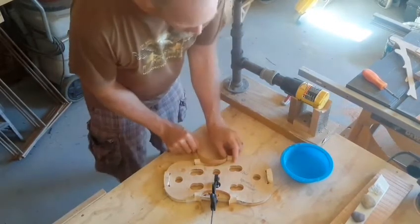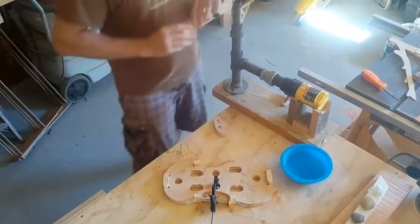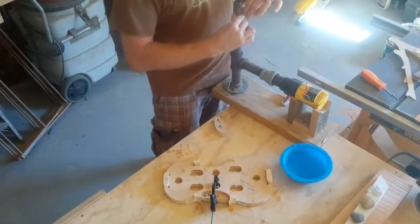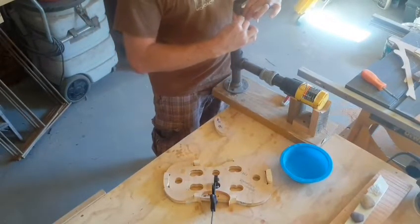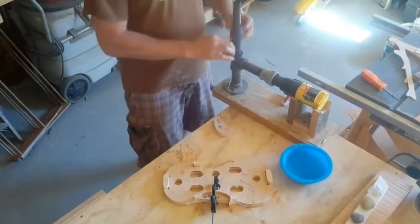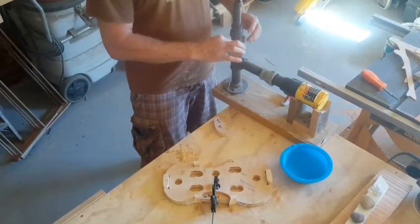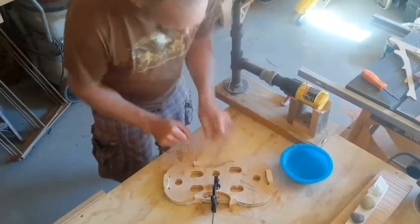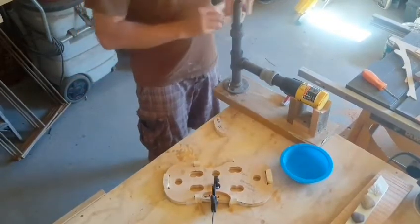Anything much thicker than a millimeter is going to be really hard to bend. I have done it, but it's not pleasant — more time, more patience. These are pretty sharp bends. We want to get the C-bout to fit nice and snug in there without a lot of moving around.